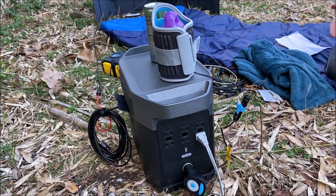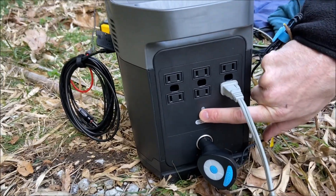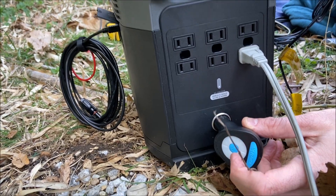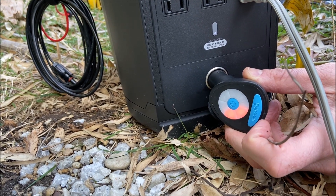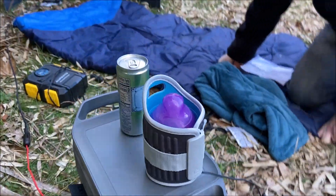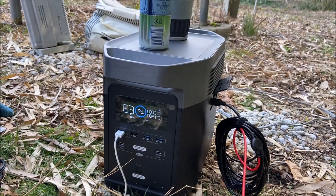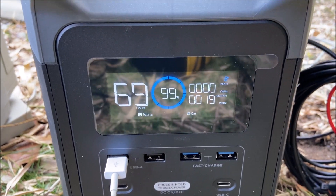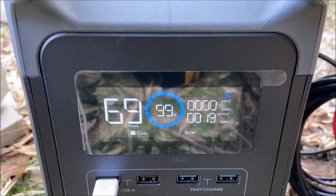Since we're out here camping with the baby today, we have the bottle warmer. We're going to come over here and turn on the DC. The bottle warmer has a timer, so we'll get that on for about 10 minutes. As you'll see on the screen, some of the power is being drawn already. We have the bottle warmer in there — 69 hours left if we just kept this thing going, drawing 19 watts.